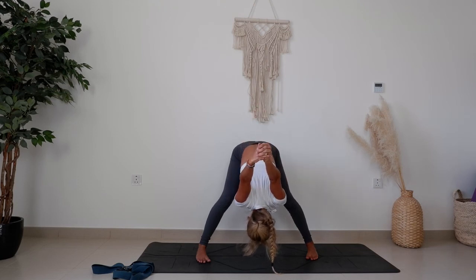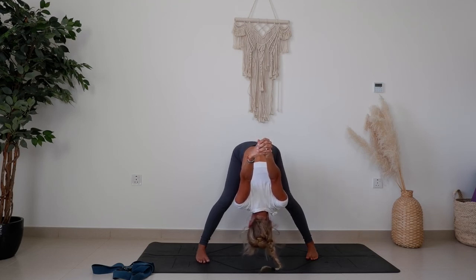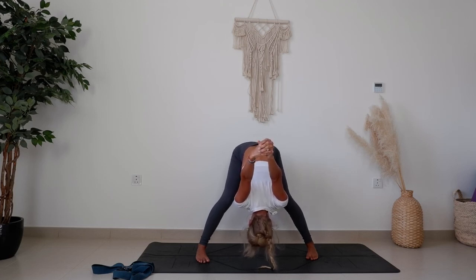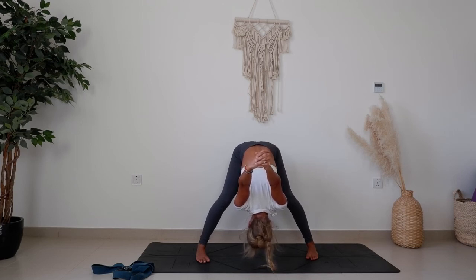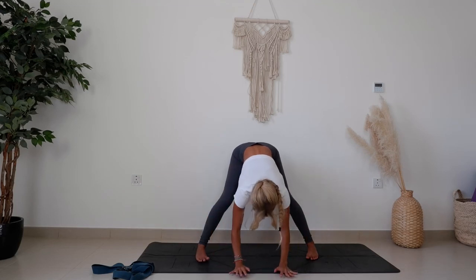Allow the hands to come up and maybe over your head, or maybe they're just hovering up towards the sky if you're particularly tight. Try to relax the head and the neck, relax the jaw, relax the breath. We're aiming for straight legs here, but if you need a slight bend, that's fine. Meet your body wherever it's at today. Then exhale, bring the hands down to the mat, just underneath the shoulders.